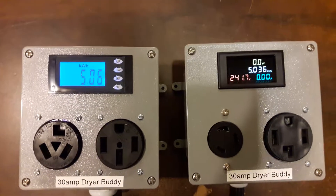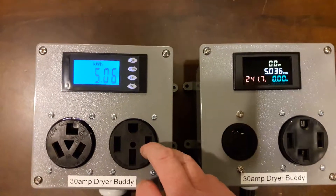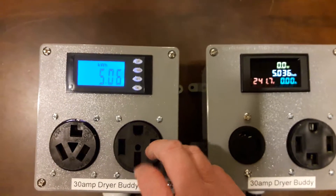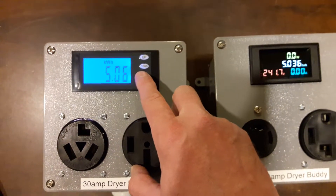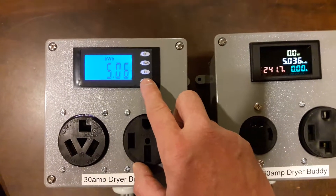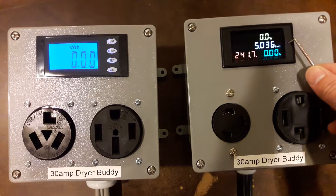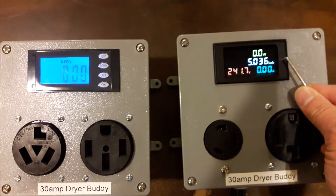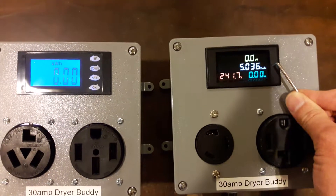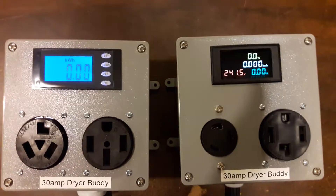Both of them can have the kilowatt hours reset very easily by the user, and they'll remember the kilowatt hours accumulated between power outages. On this model it was just a matter of pressing and holding Set and tapping OK to zero it out. On this model I use a ballpoint pen or a small tool, and press and hold until they zero out. Pretty simple.